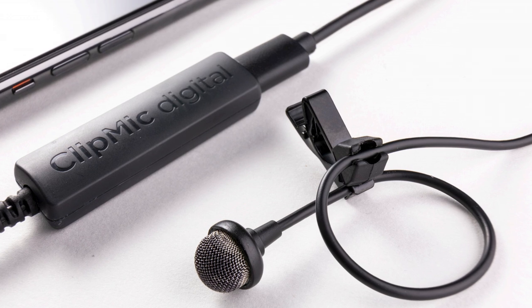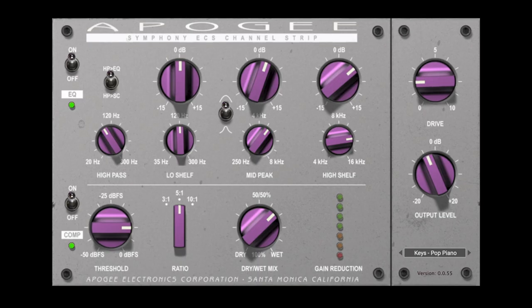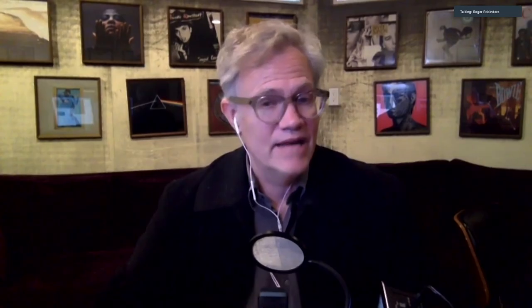It's really the best of all worlds. That's the second product we have for NAMM 2021 — the Symfony ECS channel strip. For ClipMic Digital, availability is spring 2021 at $199, which includes Apogee conversion and an Apogee preamp in that small module. The Symfony ECS channel strip is available immediately from our website and from selected dealers like Vintage King, at a price of $99. You can learn about all of our products, including these two new ones, at apogeedigital.com.